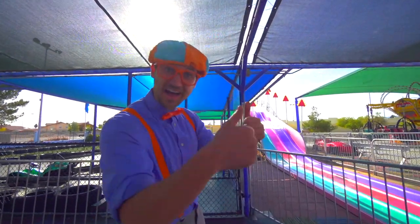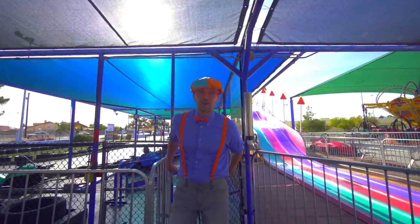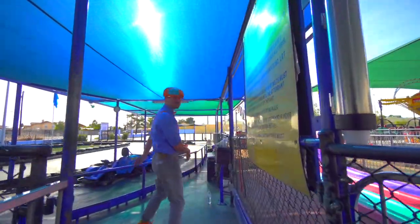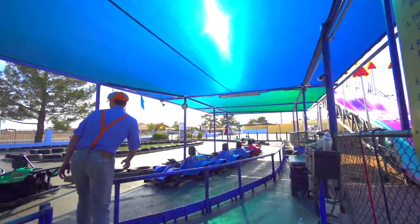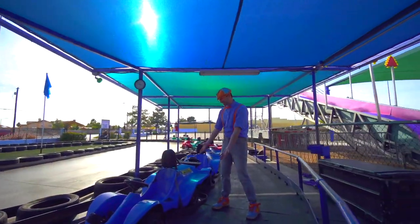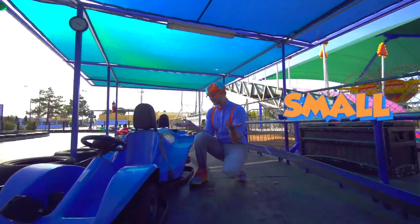Riding go-karts is so much fun. The cool thing about go-karts is there are so many different kinds, like the one we just rode and then also these ones. Come look. Look at this — this go-kart is so small.